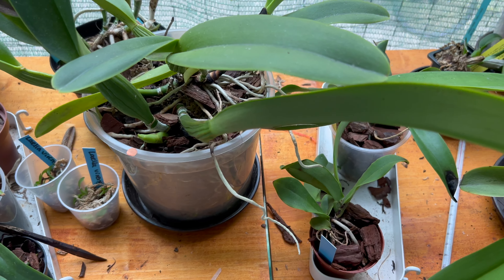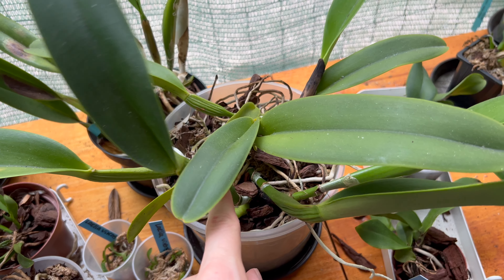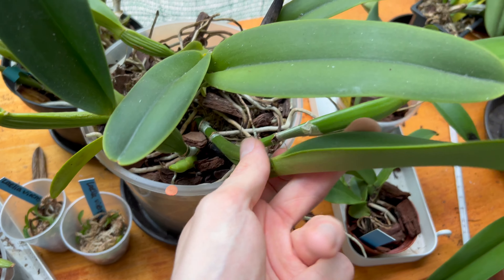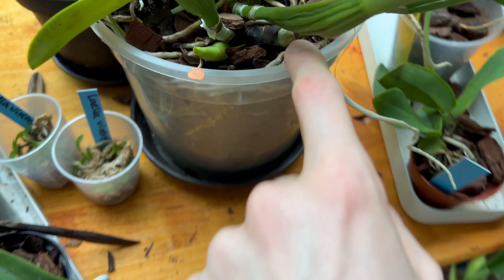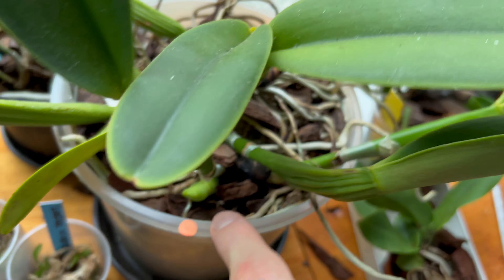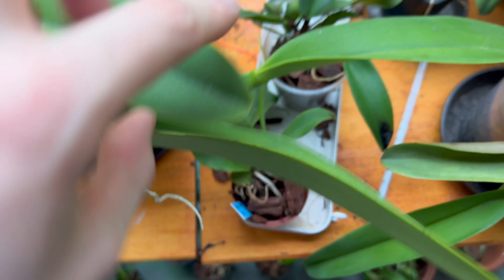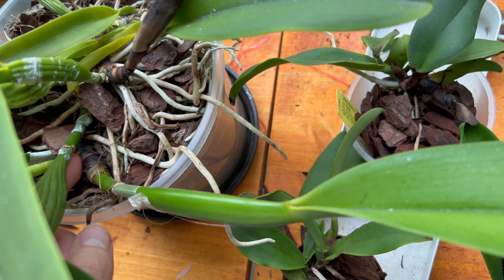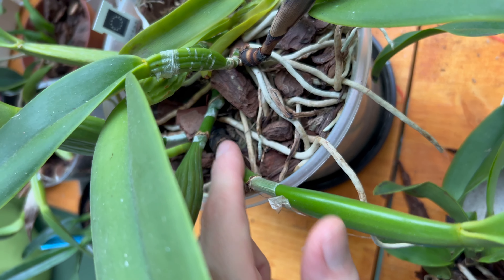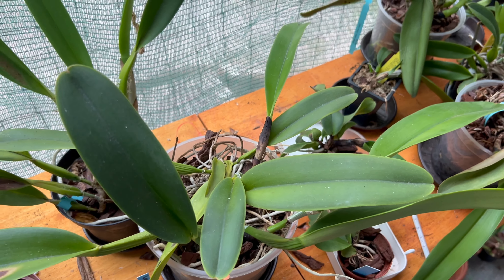The front produces several growths a year and I think the front is also branching, because this newest growth is coming from this one and not from the other. This was the growth last year — it produced this one, then this one grew in spring, and now that spring growth is also producing another one. So I'm not really sure what we're doing here but maybe we're getting a little more bushy.